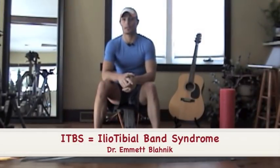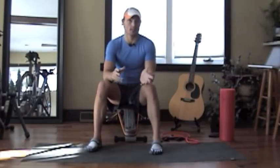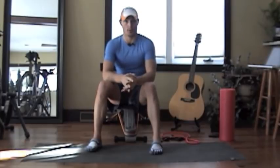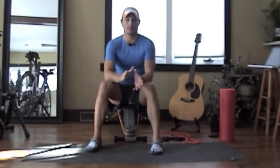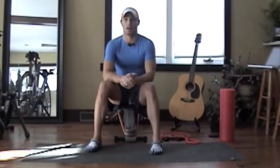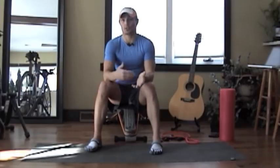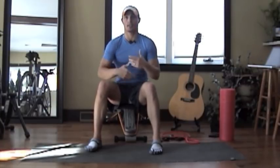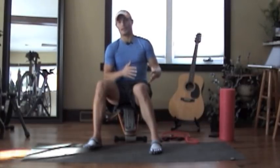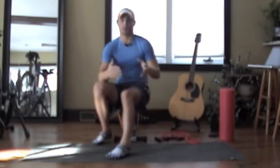Hey guys, it's Dr. Emmett Blahnik with mybodyatwork.com. Today I'm discussing IT band syndrome, something I was asked about twice this last week and have struggled with personally as a triathlete. Many runners, triathletes, and cyclists get it. It's considered an over-training condition, but even people getting back into exercise can experience it because their bodies and muscles just aren't ready for the burden being placed on them.